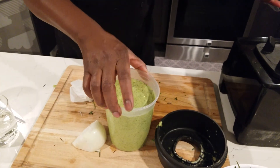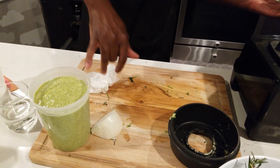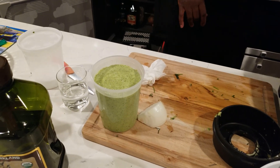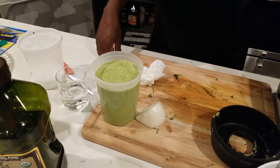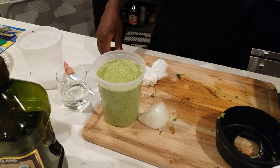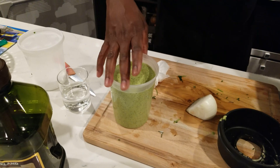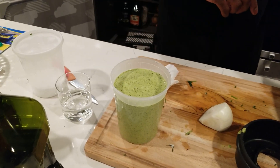Look at that — one quart exact, right to the rim. That's where you want it to be. Any questions, let me know — I'm here for you guys anytime. I can't remember the subscriber's name, but I said I was going to make it, so thank you for asking.